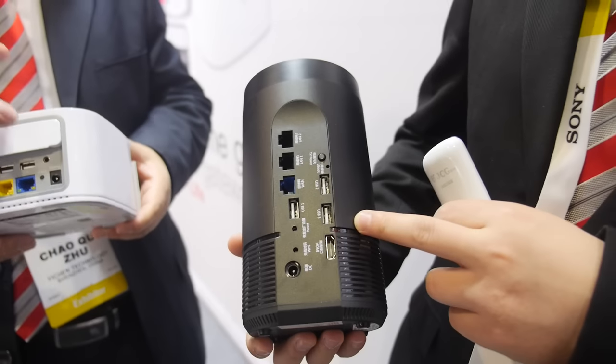Is there a price? This price now is 600 RMB — about 100 USD. Is that retail price or distributor? Retail. And MOQ, how many pieces? 500.